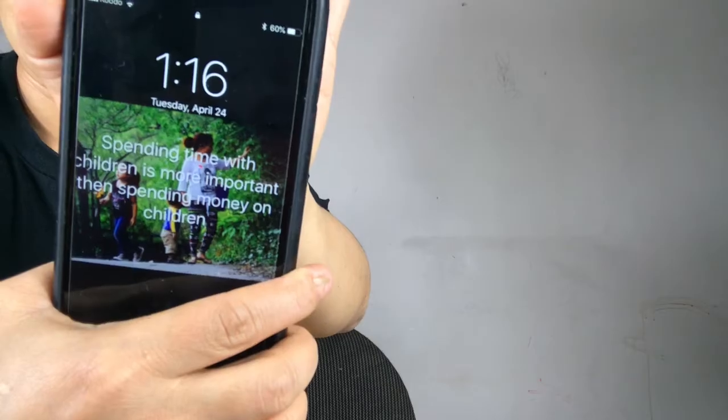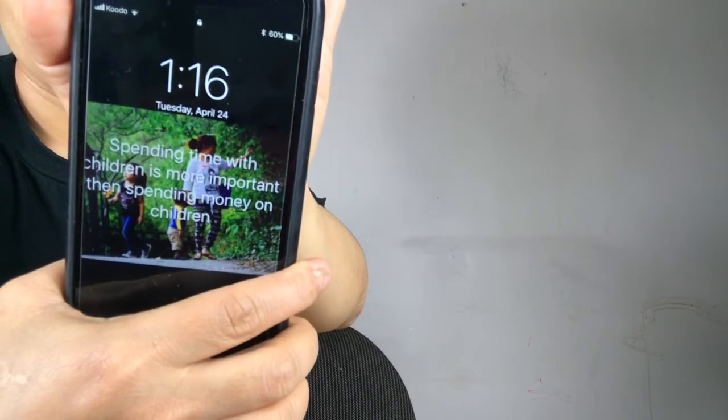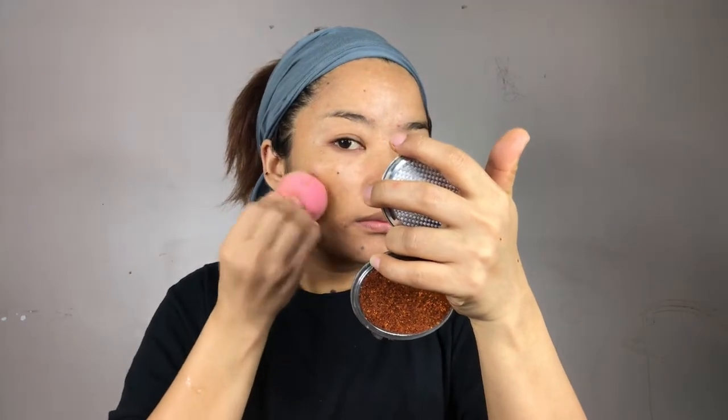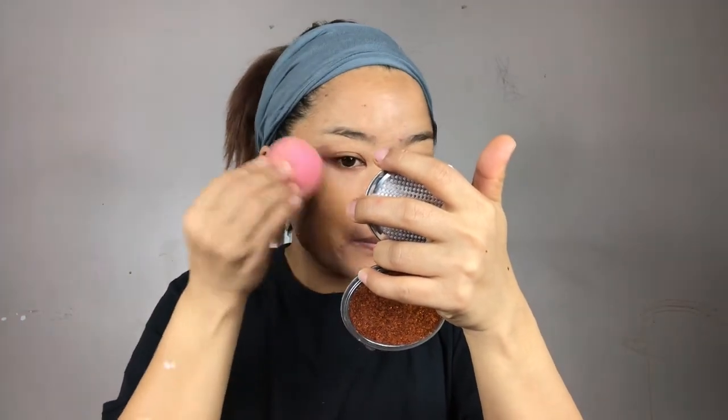I'm going to prime my face with the CoverFix Blurring Primer — by the way, this is also new for me, I'm trying it for the first time. I'm again using my same old Beautyblender. I'm quickly grabbing my brother's phone to show you the time — it's 1:16 PM. Now let's start and apply the foundation. I'm going to apply around half a pump and start from one side of my face.